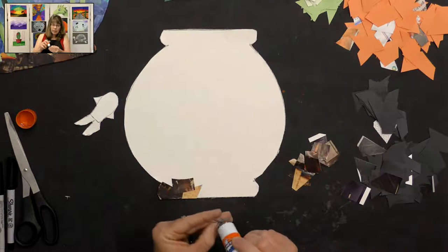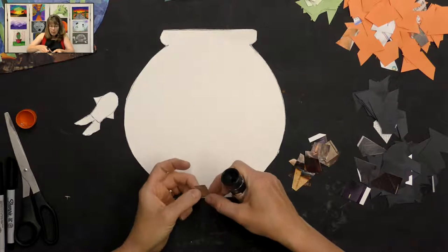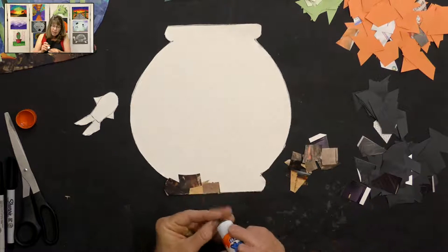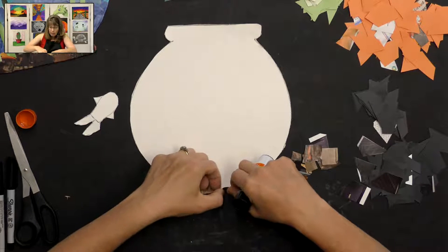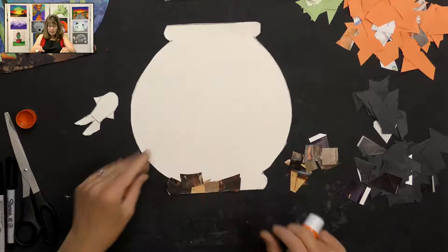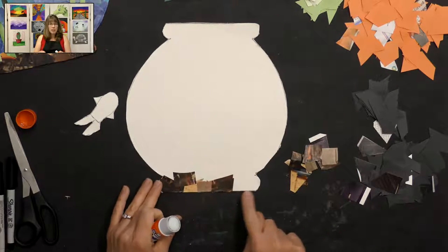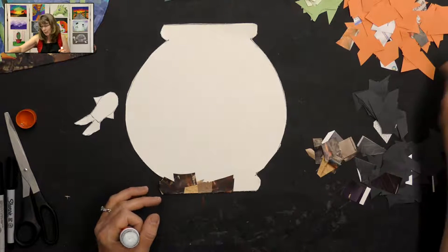It's kind of like painting with paper — a fun way to work, and this takes a little bit of time. Some of you may work quicker than others, but just take your time and really think about what papers you want to put down, and make sure they're all glued down nicely. For this video's sake I'm not going to do the entire bowl because it would take a long time.